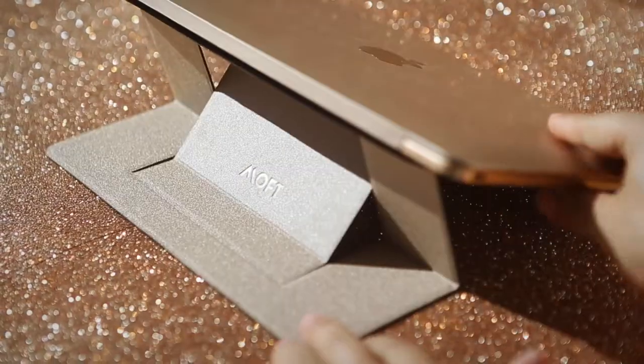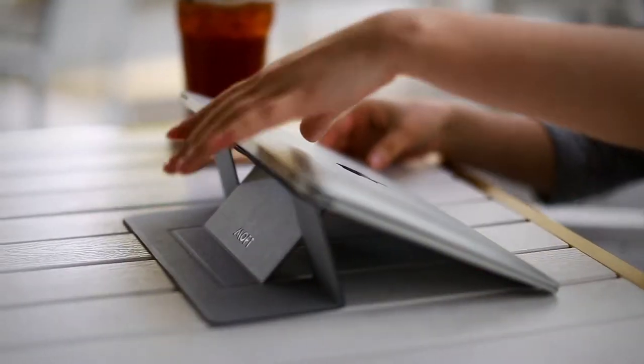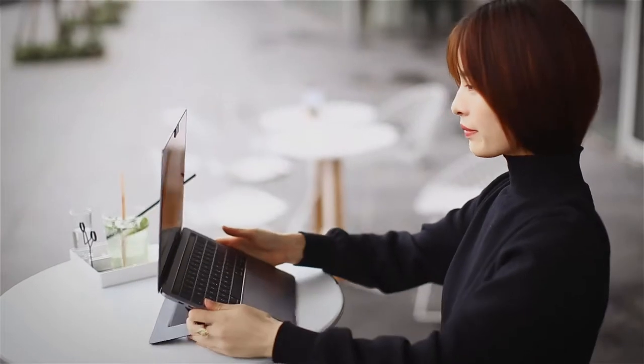This is MOFT, the lightest adhesive laptop stand around, tailored perfectly for mobile working. It's practically invisible but still comforts your neck and shoulders anywhere you work.